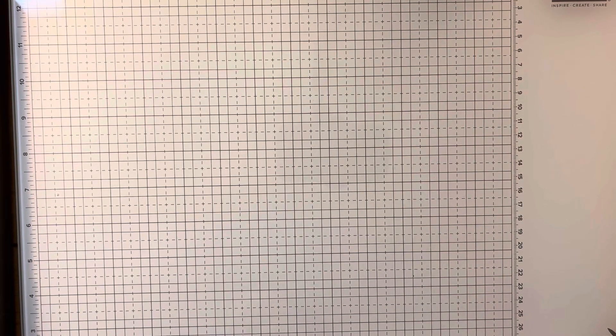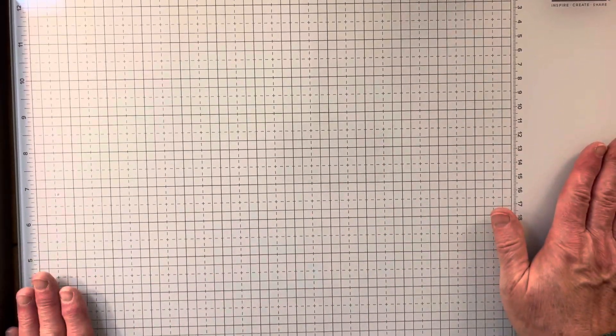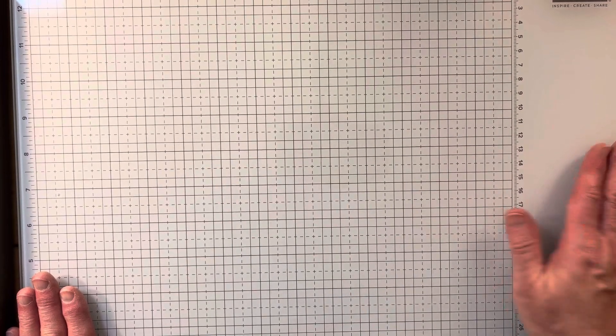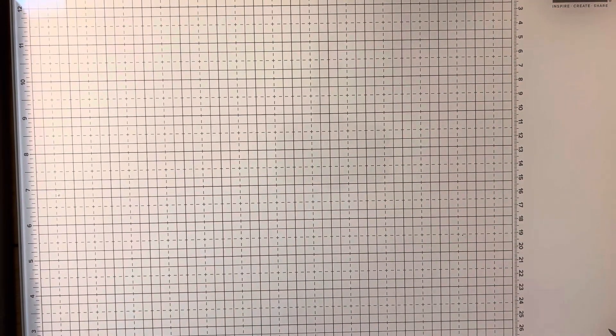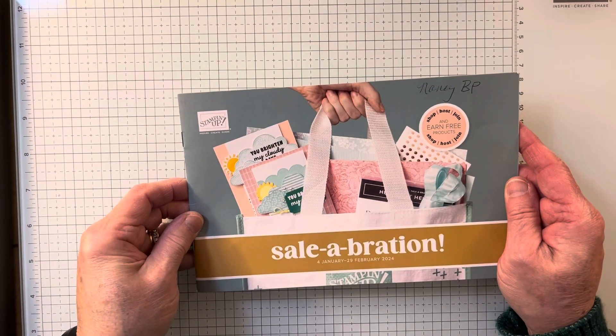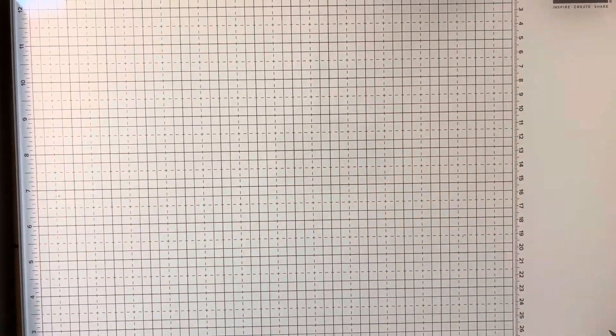Hi, Nancy Burt Preece here. I wanted to share with you today this wonderful Stampin' Up! Glass Mat Studio. I'm just starting to play with this. I hope you are too, if you already have one. If you haven't, if you joined Stampin' Up! during Sale-A-Bration, this is one of the options you can pick, which is a great option.